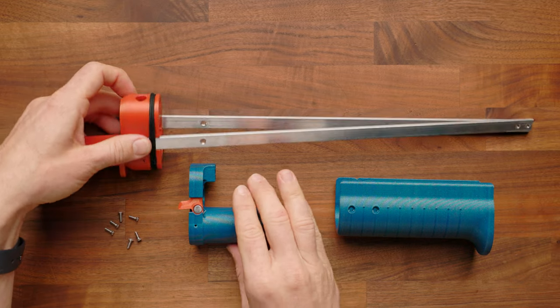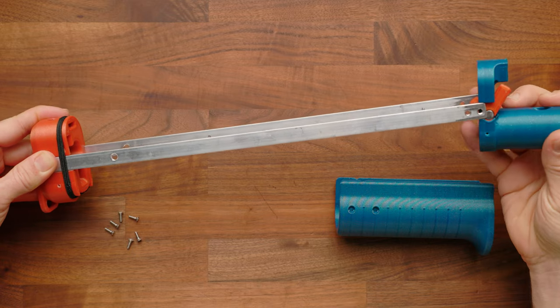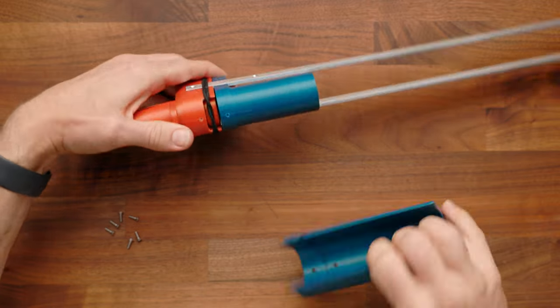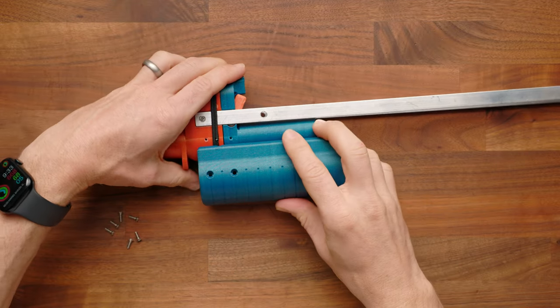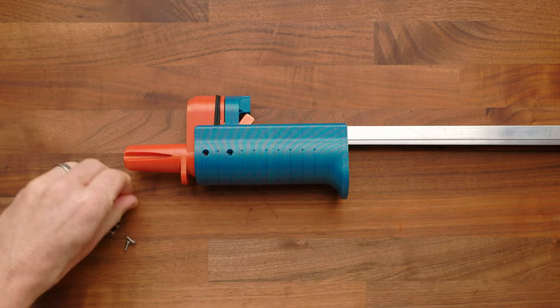Now take that assembly along with the handguard and install it onto the blaster. Slide it all the way along the rails until flush. There are six holes that correspond to the six holes in your handguard, and a channel that captures and holds the elastic. Line that up, push everything into place, and install the six screws.